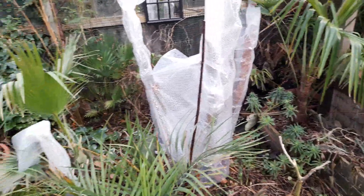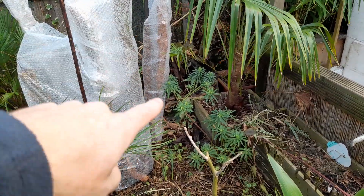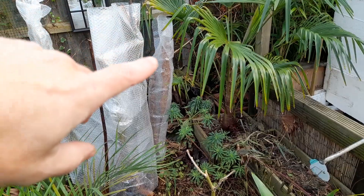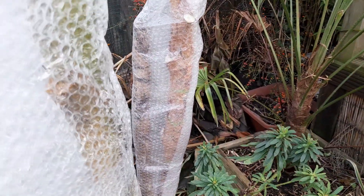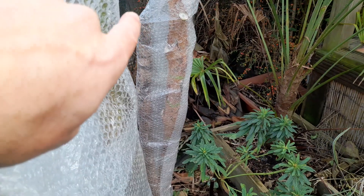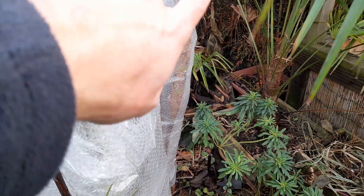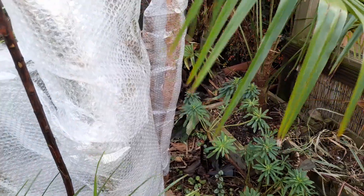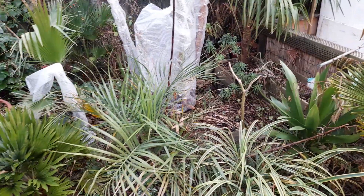I had a bit of bubble wrap left, so I've wrapped this trunk here which is actually the tetrapanax. The leaves eventually gave up after the frost we had the other week and started to brown, so I just cut them off and wrapped the trunk. There are actually two trunks in there — the one on the left is the original trunk, which was a lot taller but we lost a lot of height on that last year and it never grew back. It just grew a new trunk from the roots, and that new trunk is maybe about three and a half foot and seems a lot thicker than the old one. I think that's worth protecting rather than starting from scratch if we get a cold spell like we had last winter.